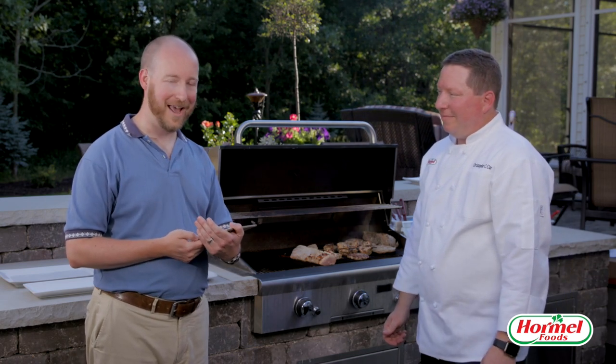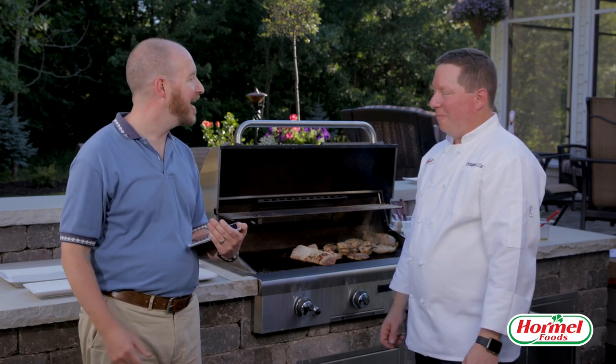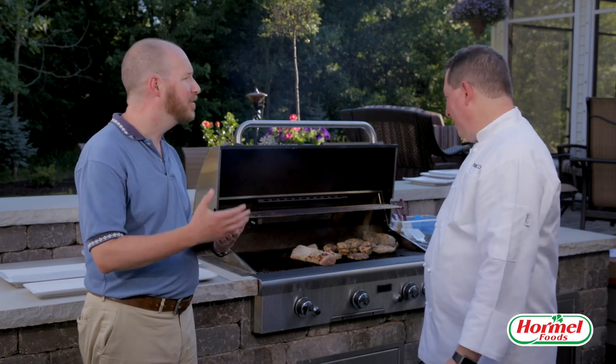Feel free to write in your questions and we'll be happy to answer them live. When grilling with charcoal and you don't have a temperature probe — what's a good rough guide? You'll start your coals in a pile or a starter, and once those coals get nice and gray or ashy, that's when you can start spreading them out. You want to create a cooler spot — thick coals in one area and just a few in another — so you can manage the heat, sear on one side and move it over to slow it down and bring it to the proper internal temperature.